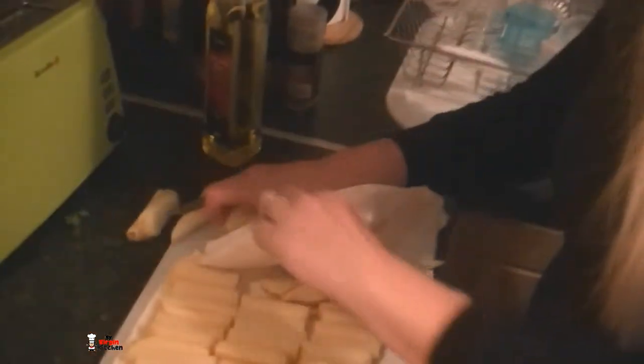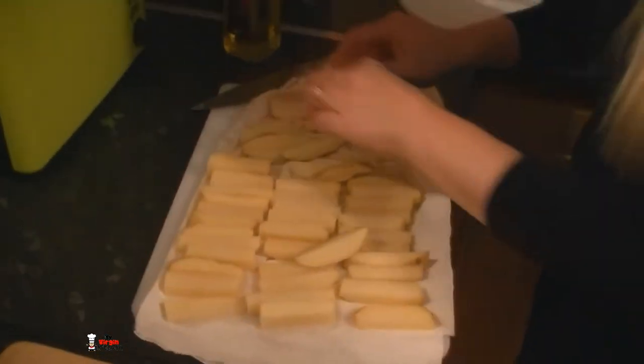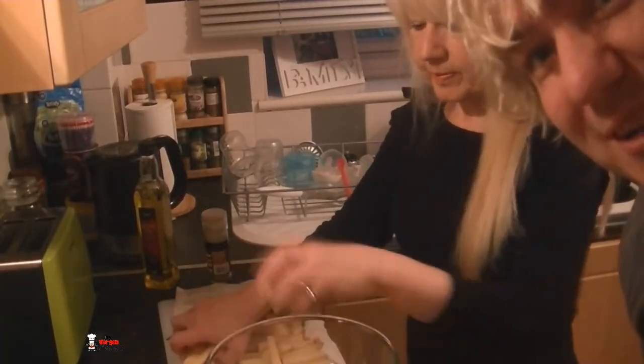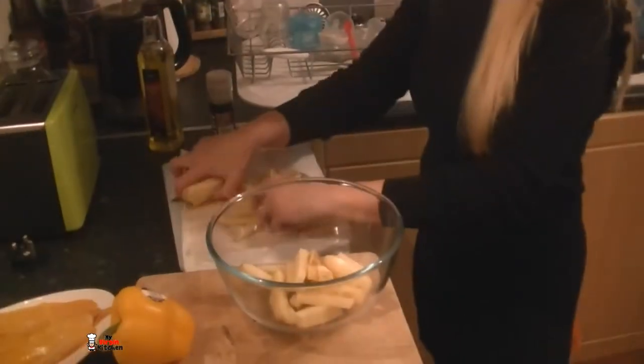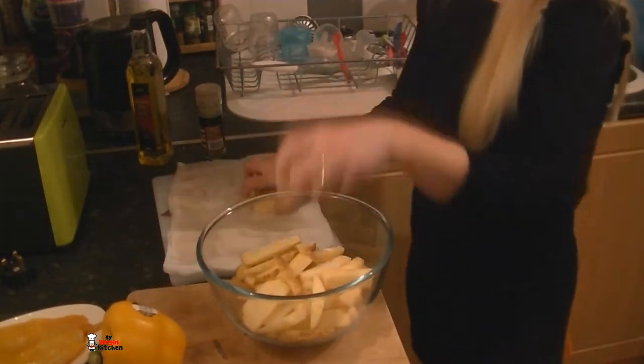My mum is pat-drying the chips, doing them one by one. Why don't you just chuck them all in there and rub them all like that? It's like she's cleaning the car or something. My mum is putting the chips into that big mixing bowl. Then she's going to drench them in olive oil, pepper, salt and all the stuff you want to add to it. You can make it amazing.